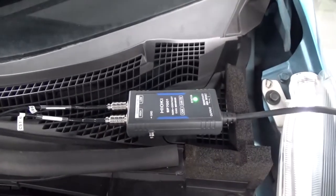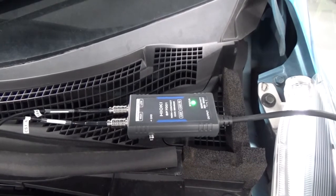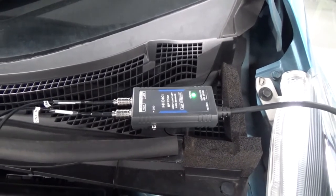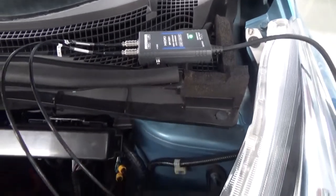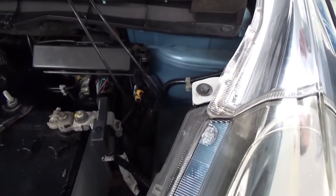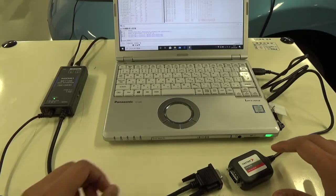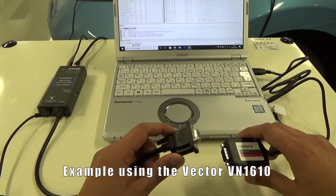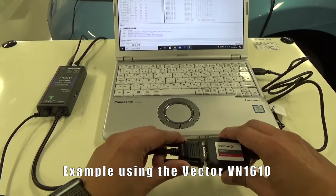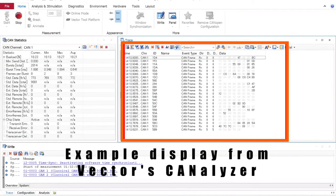If the LED is blinking green, the signal is being detected. Since the detected signal is output in real-time, you can monitor as soon as you connect to the CAN analysis tool. When monitoring with a PC, you can directly connect with a CAN interface via the DSUB terminal. As you can see, you can check the CAN communication status in real-time.